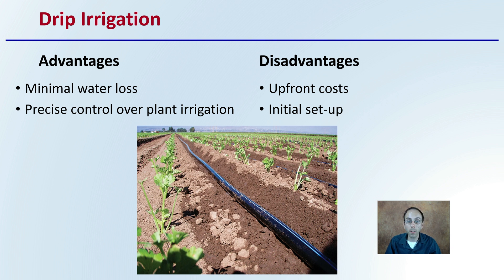However, the disadvantages are the upfront cost of buying all the materials — the drip tape, the main lines and fittings that are required, as well as filters and potential timers. The initial setup is also a little labor-intensive. If you're looking at doing plastic mulches, that initial setup can be done by a tractor as you're laying the plastic mulch, but there is still the need to buy the equipment and set it up properly. So that can be a drawback of this type of system.